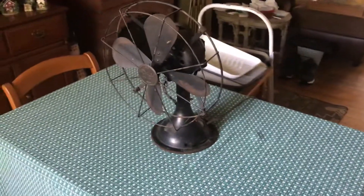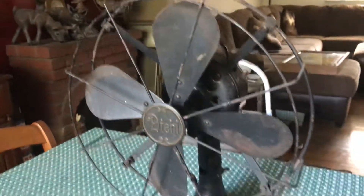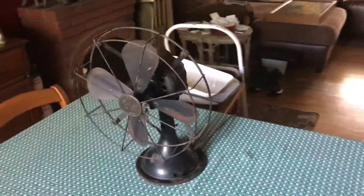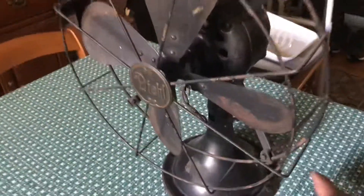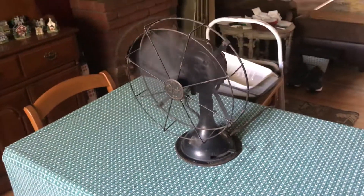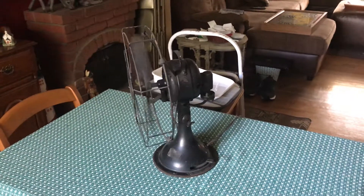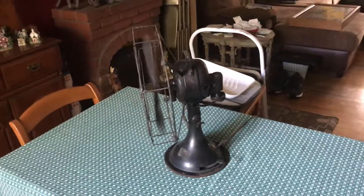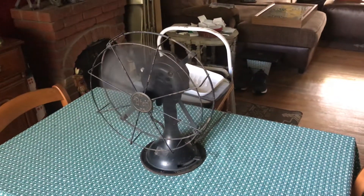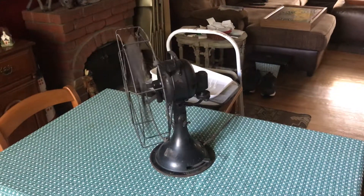I think it's in pretty good shape for its age — it's got steel blades. Without further ado we'll give the demonstration. As you can hear, the bearings are a little worn on it. This fan is around 100 years old, so that's to be expected, but otherwise it runs pretty well.